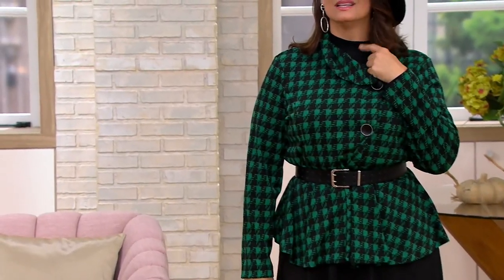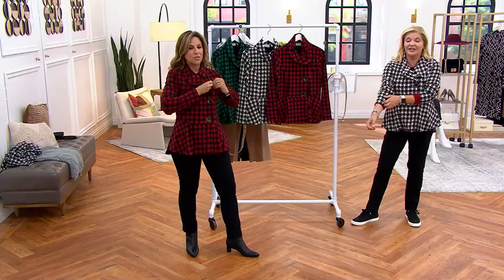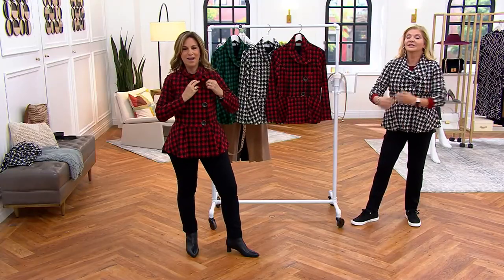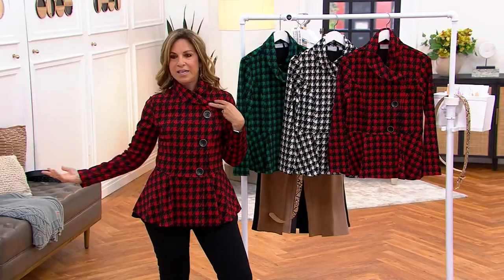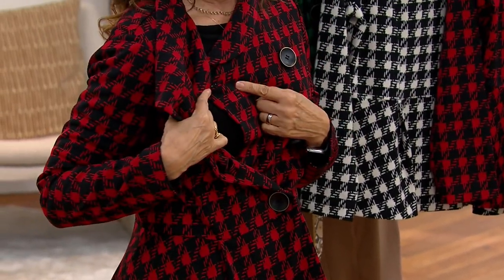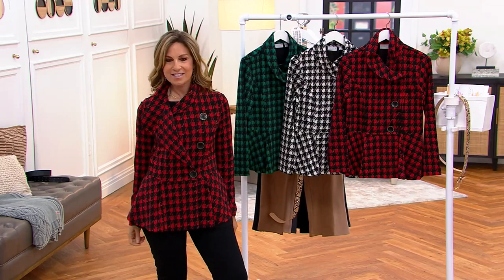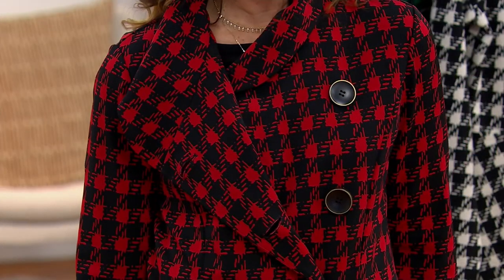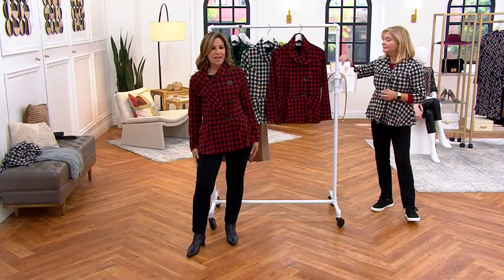Oh, I'm so happy now that I put on the red! It buttons all the way up, but you can even leave it open. I do want to show you one thing — we also have an inside button, so it stays closed if you want, or you can leave it slightly open and it'll stay like that too because of the inside button detail.